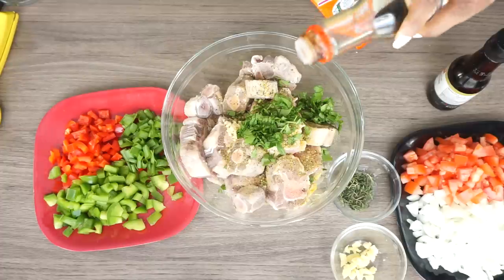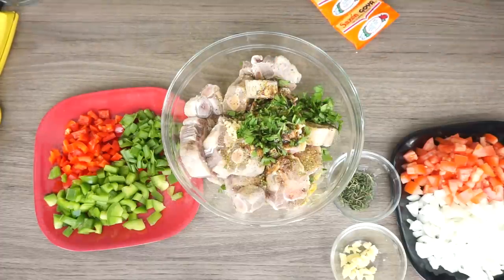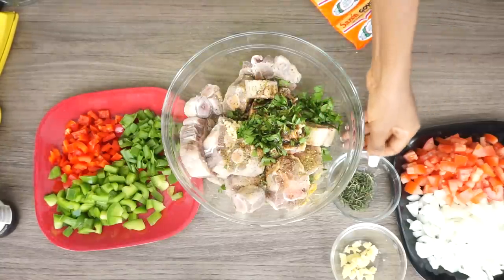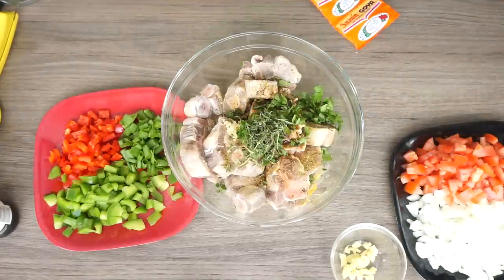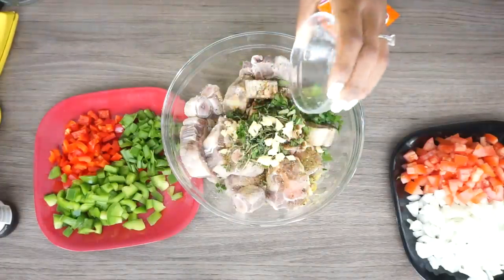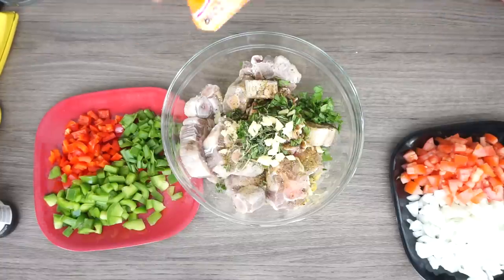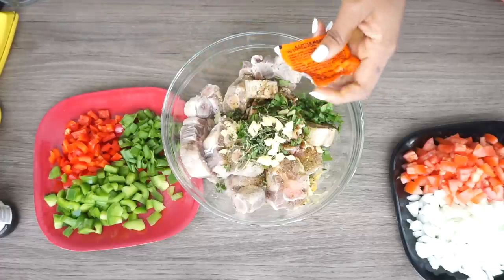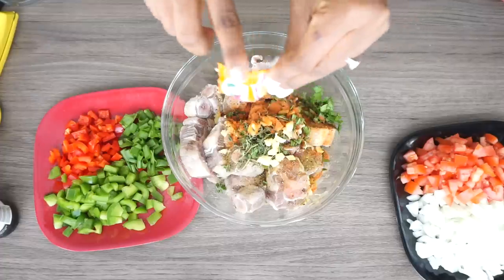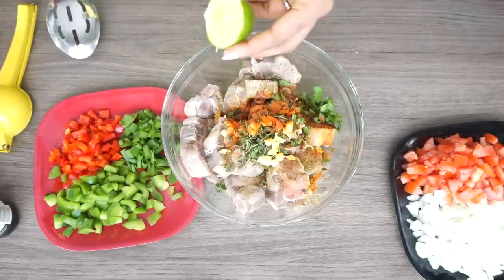Now I'm adding the soy sauce, about one teaspoon, and the Worcestershire sauce, about one teaspoon as well. Now I will be adding my thyme leaves in there with the minced ginger. You can chop or mince your ginger finer if you like, but mine were a little too big. Now I'm adding one packet of the Sazon Goya brand seasoning in there — I'll be adding the other one later. Here I'm adding half a lime's juice in there.